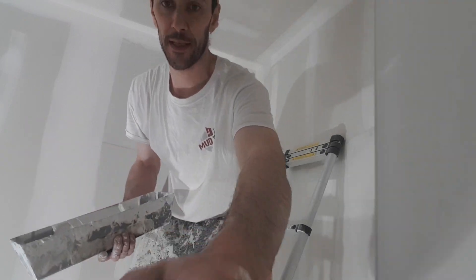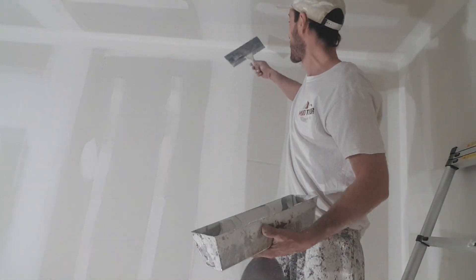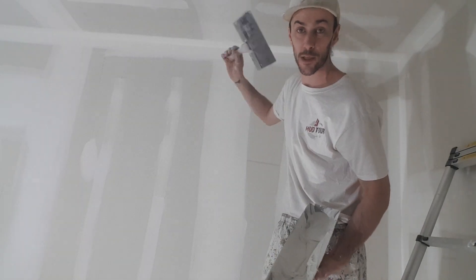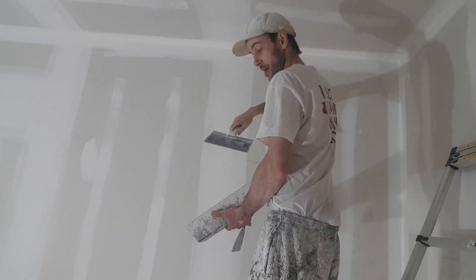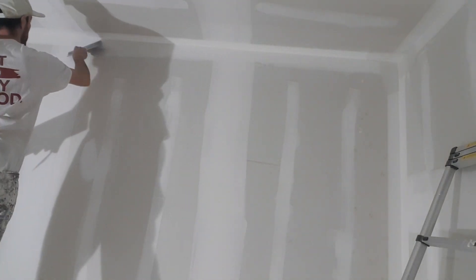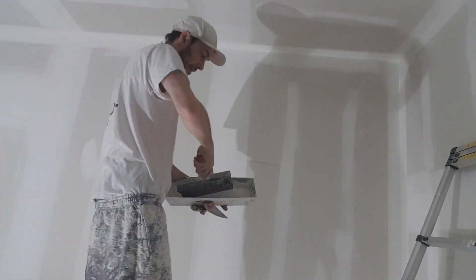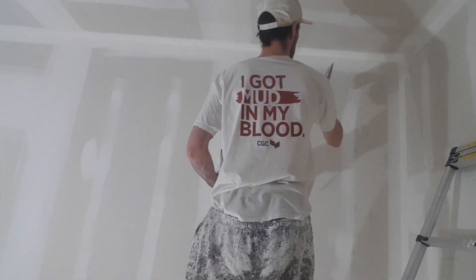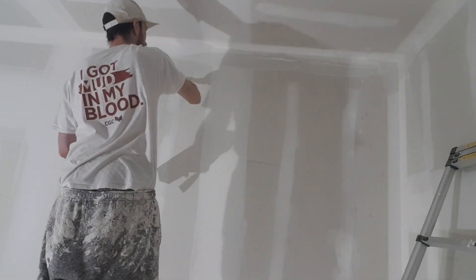So this is the joint I was telling you about. I don't need to worry about the ceiling angle because that's all textured anyways. I just want to make sure that this angle here is beautiful for him, because he tells me that my angles are too small.